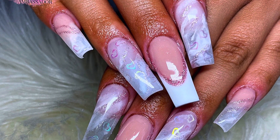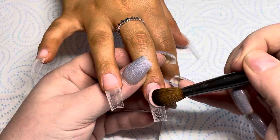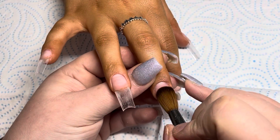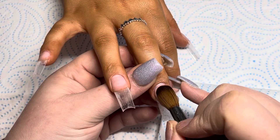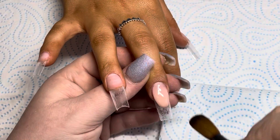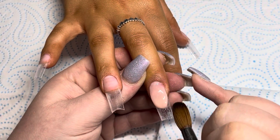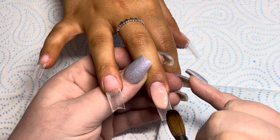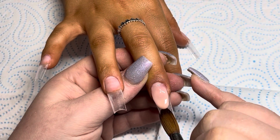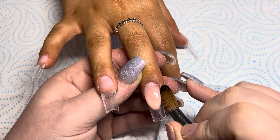Hello everyone and welcome back to another video. This is another very subtle Valentine's set. My clients are loving the Valentine's theme, but we're still in January so they don't want to be crazy over the top. So we're just doing small subtle hints of Valentine's. This one is a nail bed French.